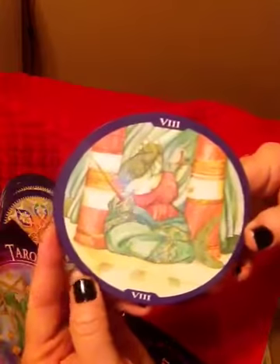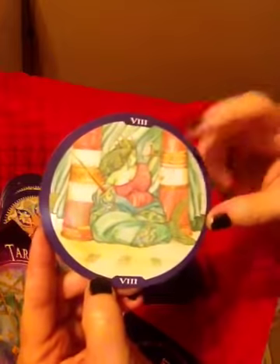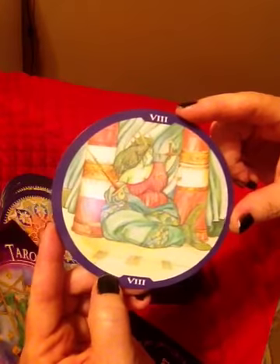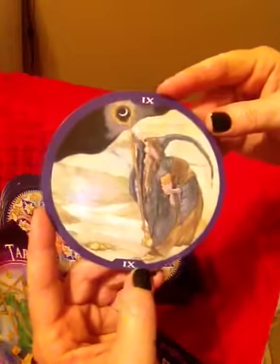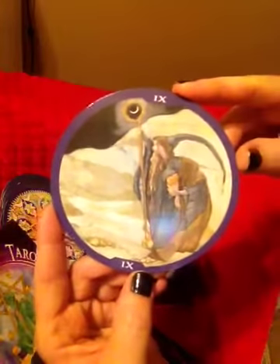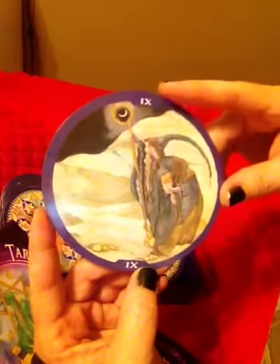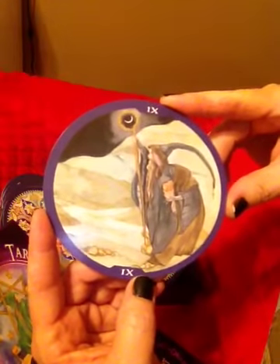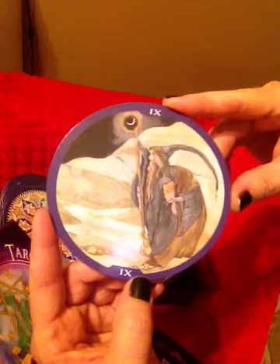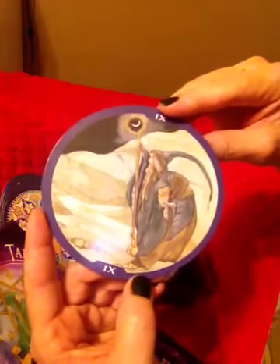One of my favorite cards for the Libras — the Justice card. She has her scales and her sword. She's a mermaid. And we have this Hermit — I love this Hermit card. The colors used are so morose. He has his book of knowledge and the moon is his light, the light showing his way. He's cloaked in dark, mysterious colors.